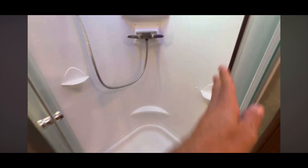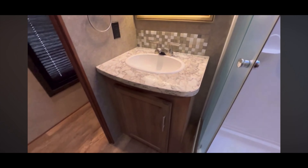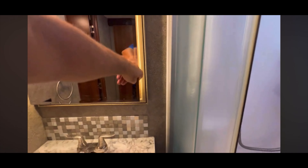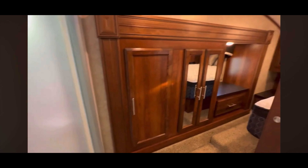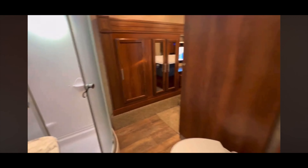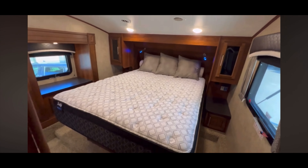Bathroom — and that is a ceramic toilet. There's a very well-placed fan. The previous owner must have cleaned this because the shower is very clean. Love how that mirror looks like it's floating. There is a medicine cabinet back here, though it could be cleaned up.